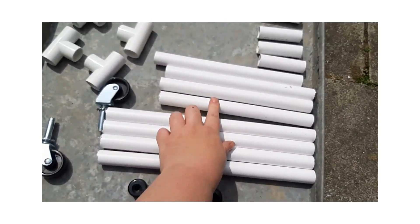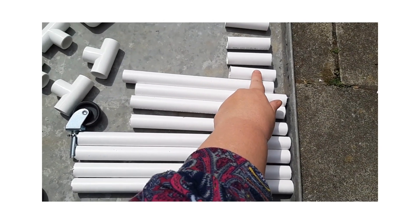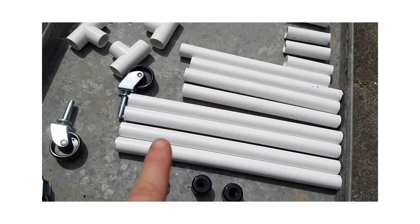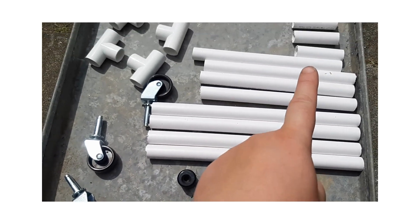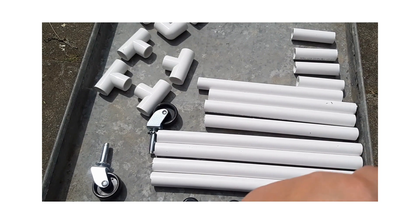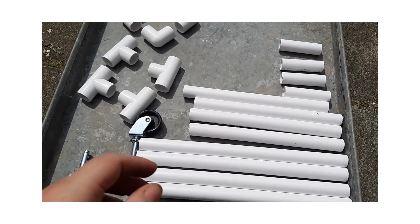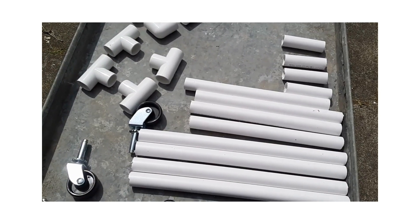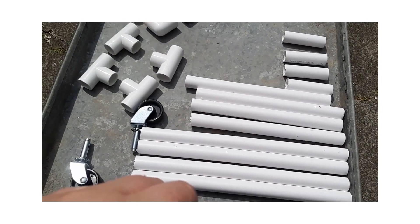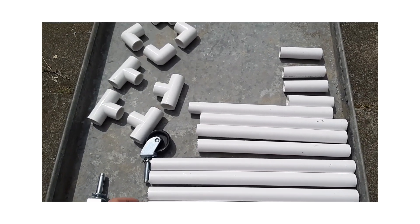I should have said before, I've cut these bits at 23 and 7. The person whose idea this was, who designed this, did hers at 19 and 6. But her chickens were Warren hybrids, a standard sized chicken. My girls are a bit tall - they are Welsomers, so they are a bit bigger than that. I'll put her website link in the description - she's brilliant.